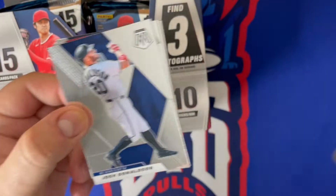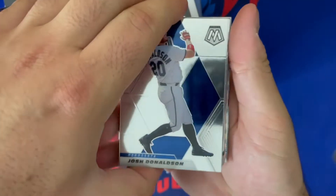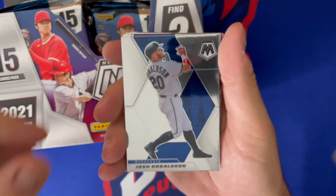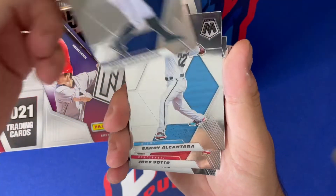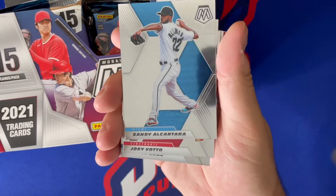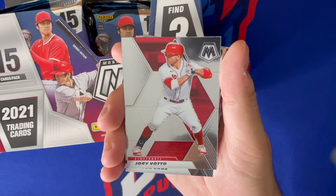I believe these will be sticker autos though — some of the Panini baseball stuff like Optic had on-card autos, and you can't beat on-card autos. But we're starting off with Josh Donaldson. Pretty standard Mosaic look here, the font's a little bit different on the bottom, other than that I'd say it's pretty close to last year's design.